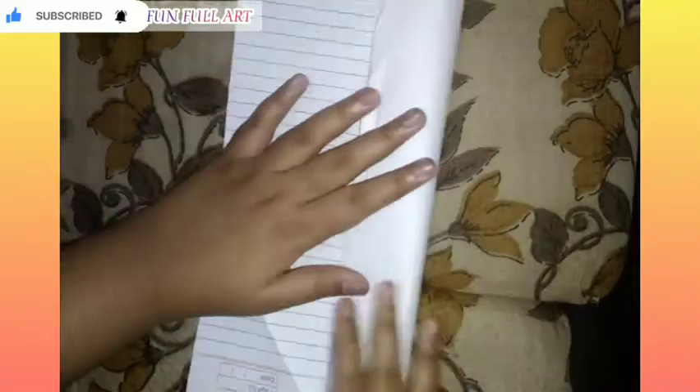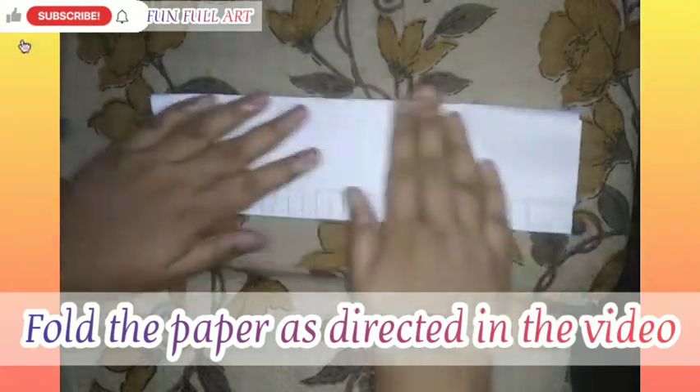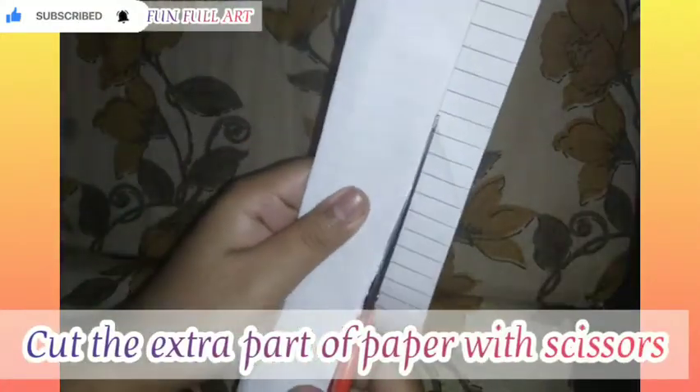First of all, take the paper and fold as directed in the video. Now cut the extra part with scissors.